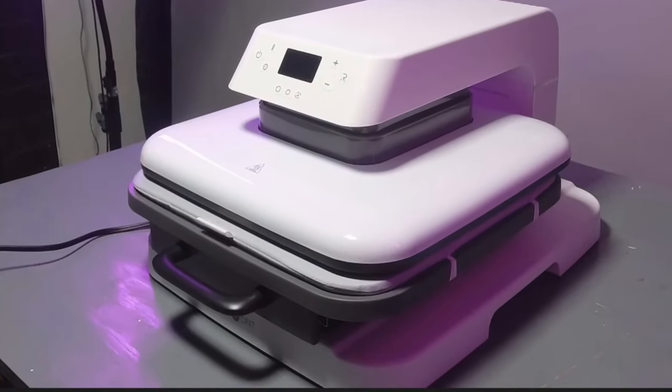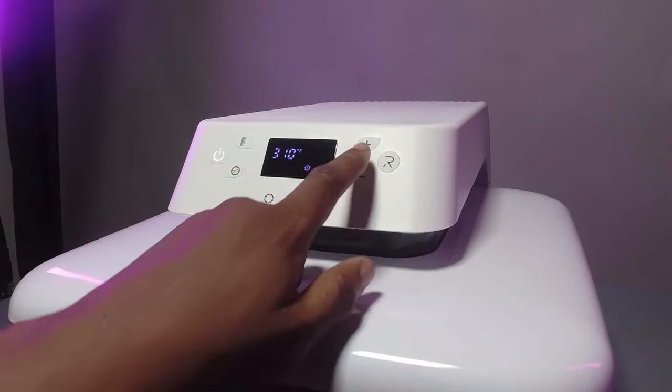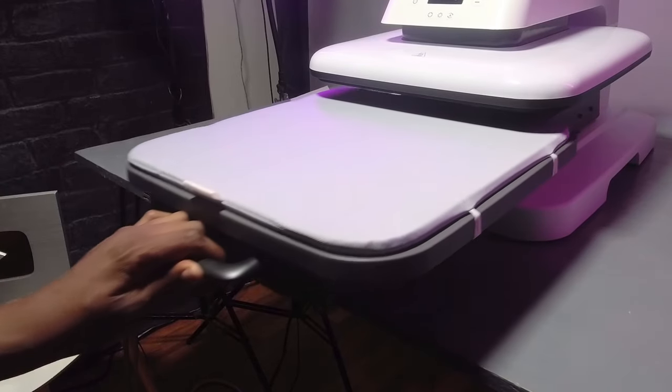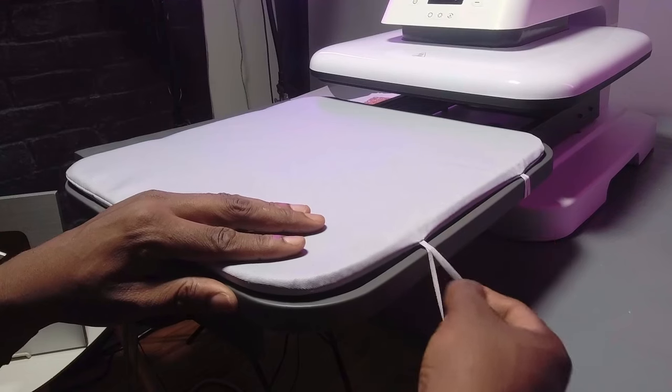You can go right here — this is your power button. This is the temp button, it's just really simple. You press this, go up and down. That's your time, same thing, press it up and down. Here's your slide-out tray. This is your pad where your substrate goes — you can fasten those underneath nice and secure.